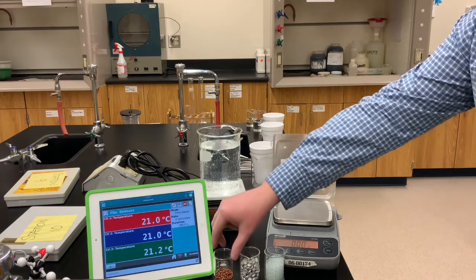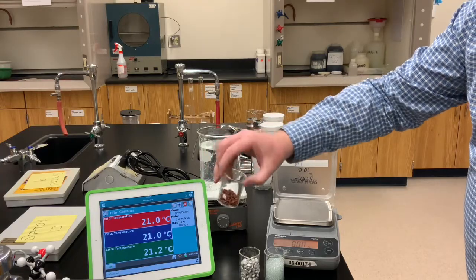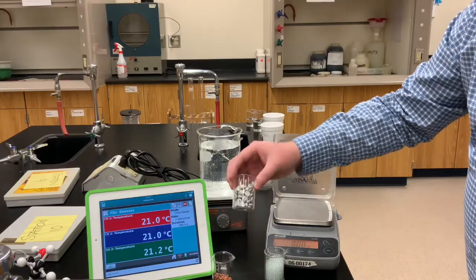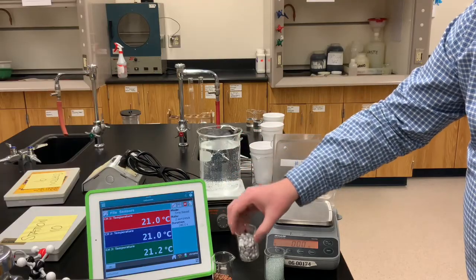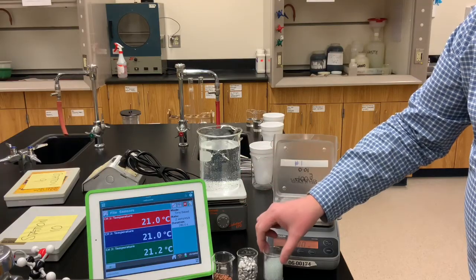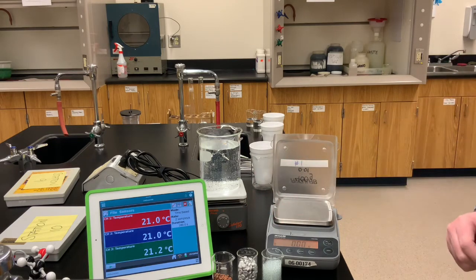We've got three different samples here. One is a little beaker with some reddish-brown copper metal in the form of little beads, or copper shot. Then we've got a beaker with some aluminum metal — aluminum shot. And then a third beaker filled with some small glass beads. We're going to be determining the specific heat capacity for each of those three substances.